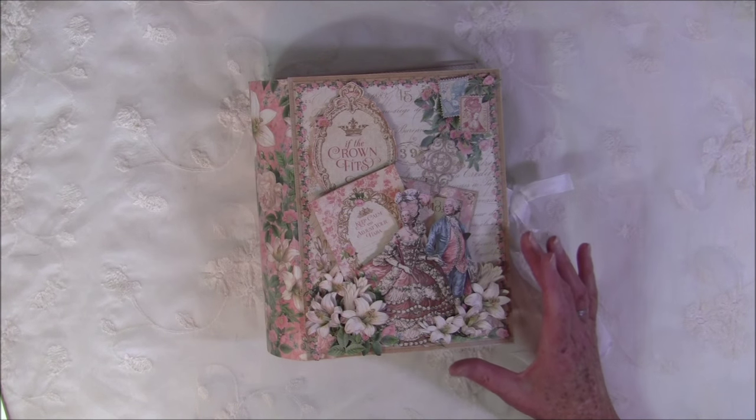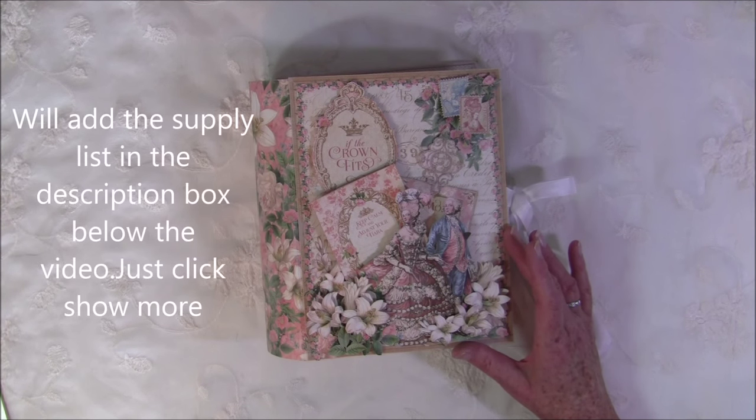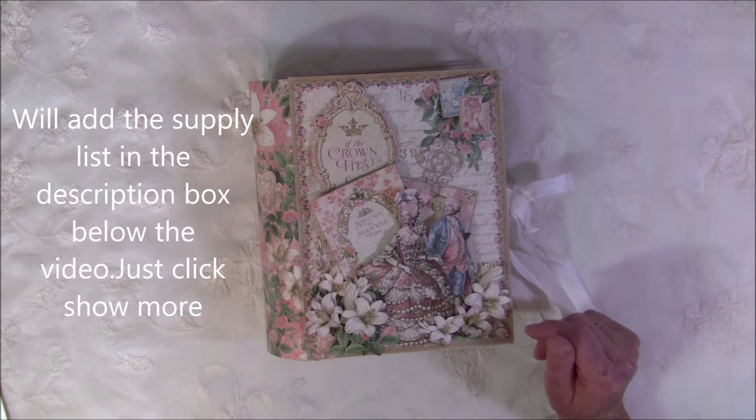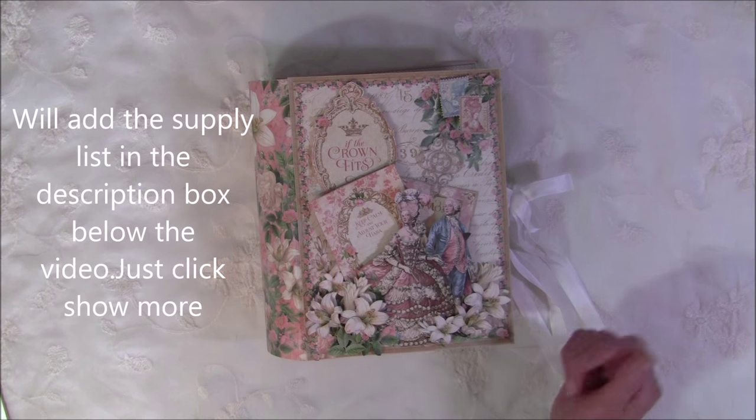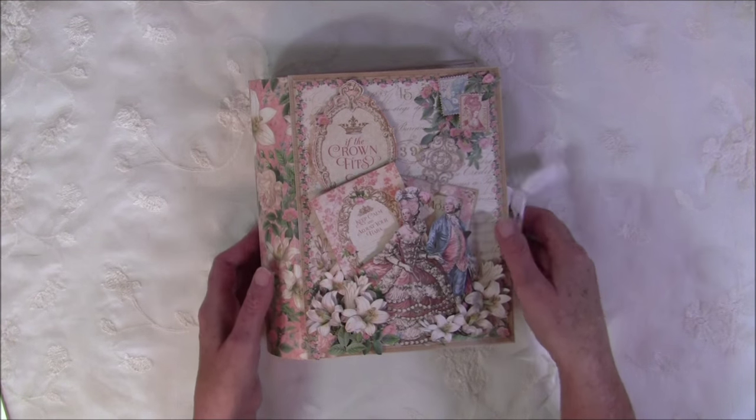For this album I used all three paper sizes — 12x12, 8x8, and 6x6 — and I also used the pockets and tags, but you can use stickers if you like. I also used the ephemera cards.